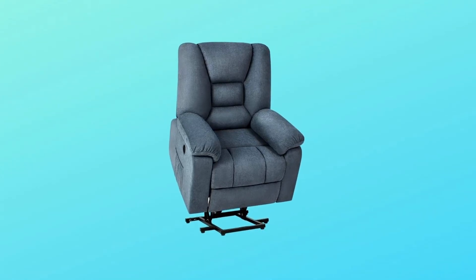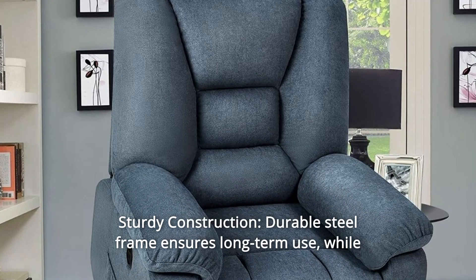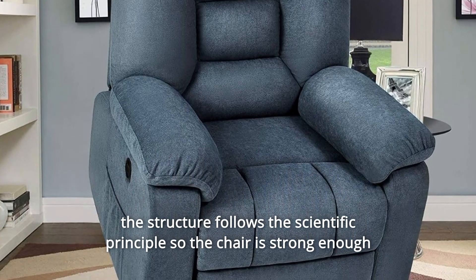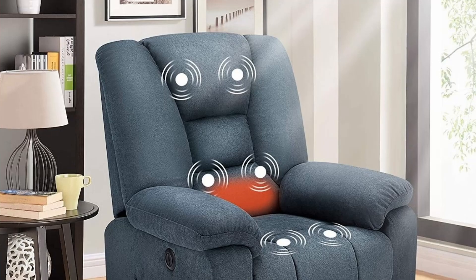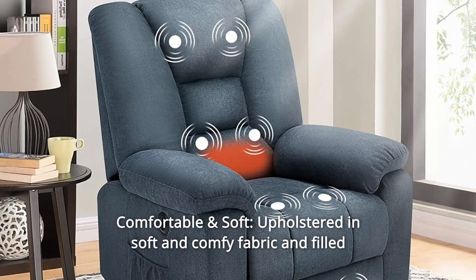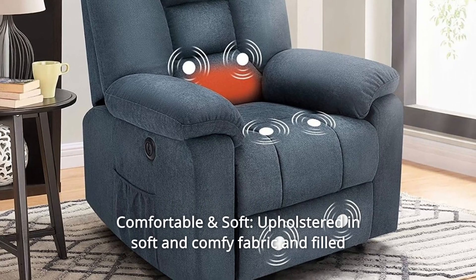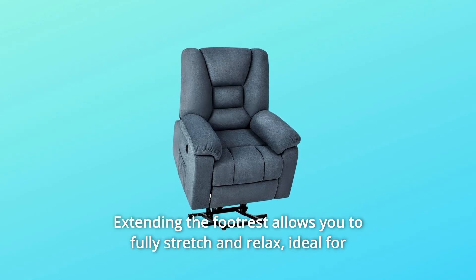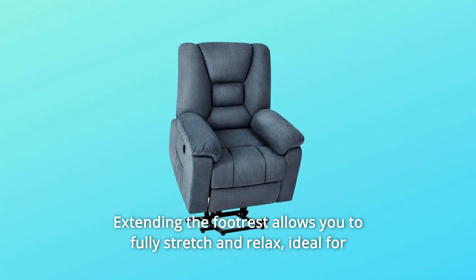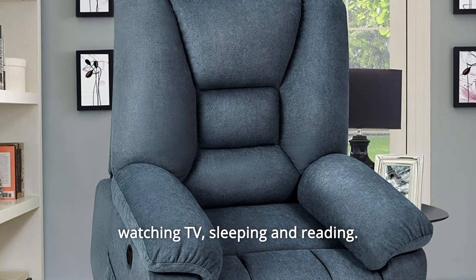Number 8: Sturdy Construction — a durable steel frame ensures long-term use. The structure follows scientific principles so the chair is strong enough to withstand a weight of 320 pounds. Number 9: Comfortable and Soft — upholstered in soft and comfy fabric and filled with high-density sponge, offering you more comfort than expected. Extending the footrest allows you to fully stretch and relax, ideal for watching TV, sleeping, and reading.